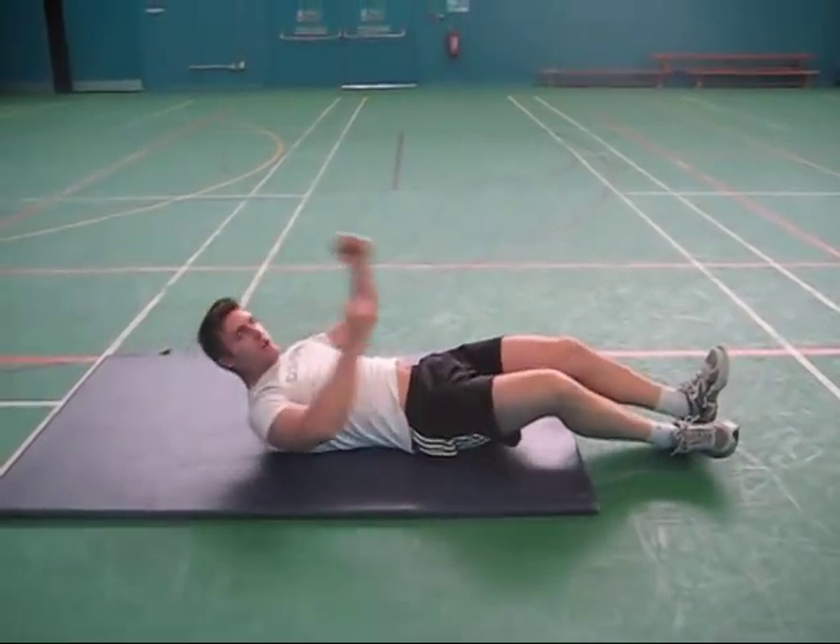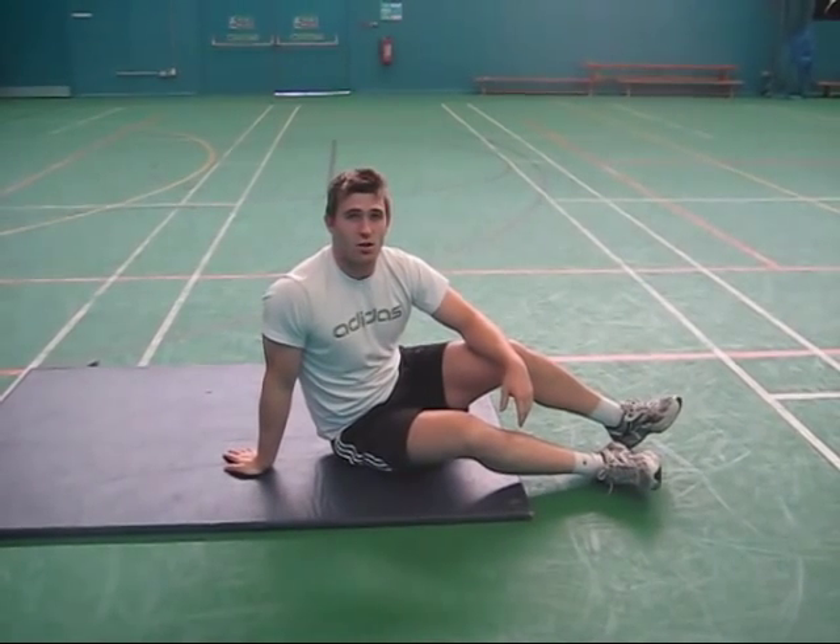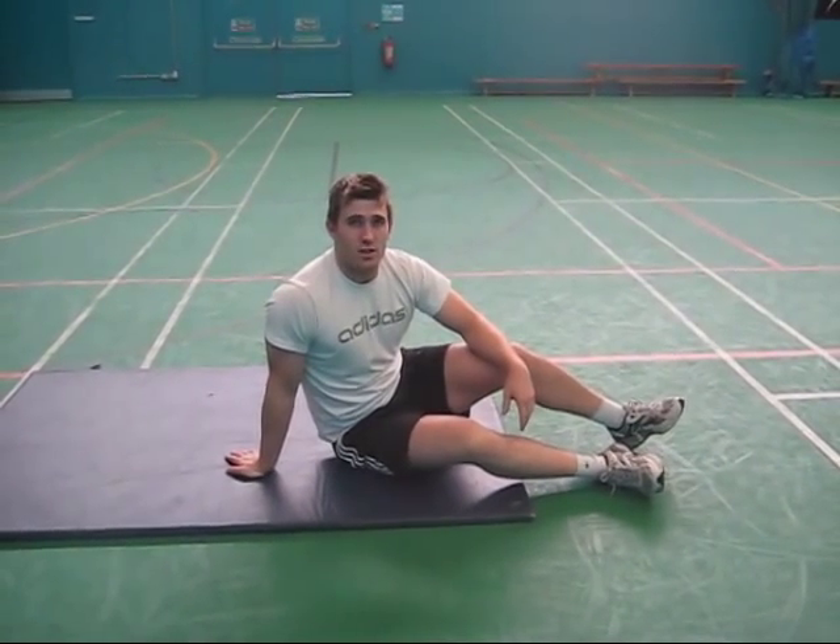Okay, once you get comfortable with that, you can start putting a small weight in your hands and on your shins to increase the difficulty.